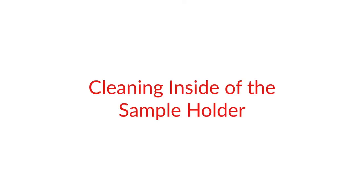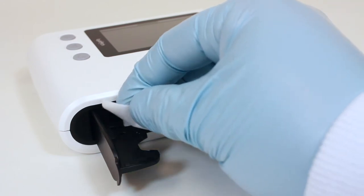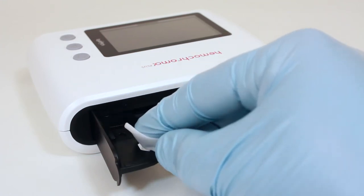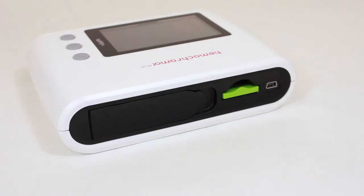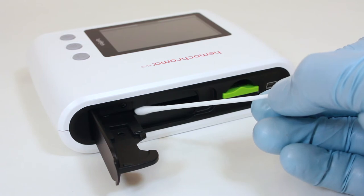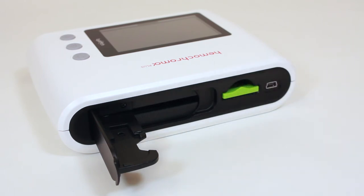Cleaning Inside of Sample Holder. The microcubit holder should be cleaned daily, or when there is visible dirt or dried blood, with a cotton swab dampened with water or 70% rubbing alcohol. Turn the power off before cleaning the sample holder. Open the sample holder so that it is fully extended. Use a cotton swab dampened with 70% rubbing alcohol or mild detergent to clean inside of the sample holder.